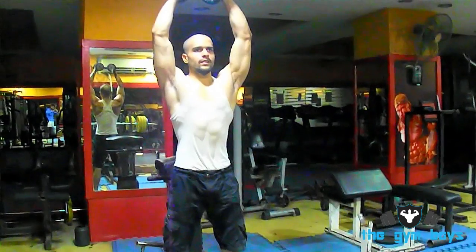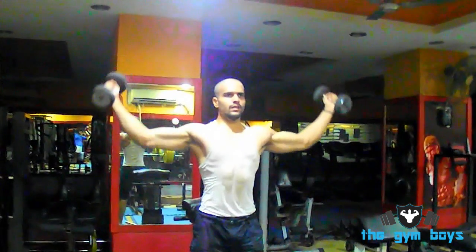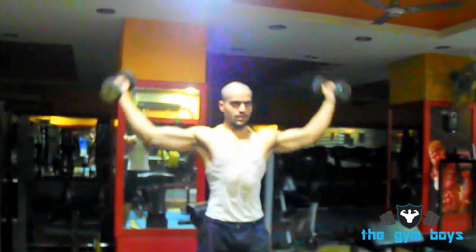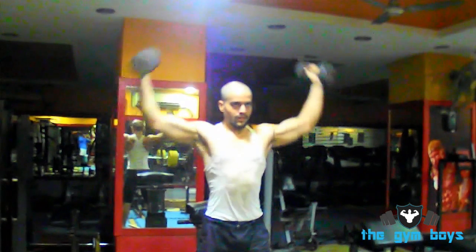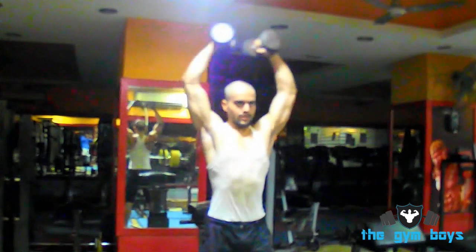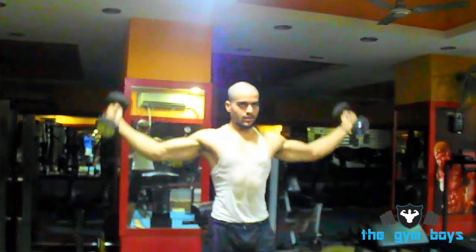To perform the Dumbbell Superman Shoulder Fly, start by holding a dumbbell in both hands. Bend your elbows slightly and spread your arms until they form a 180-degree angle, keeping them parallel to the ground. Swing both arms towards each other so that they meet over your head. Hold for one second, then slowly return to the starting position and repeat for as many reps as desired.